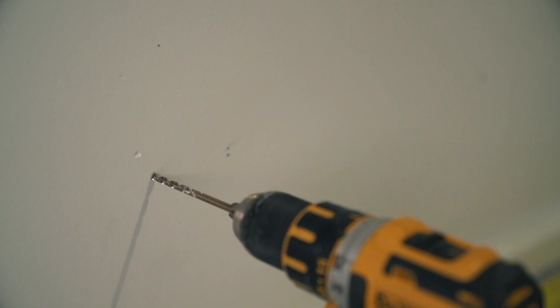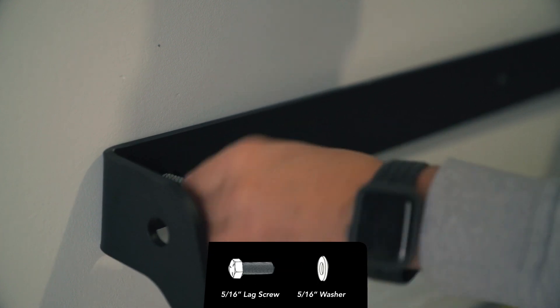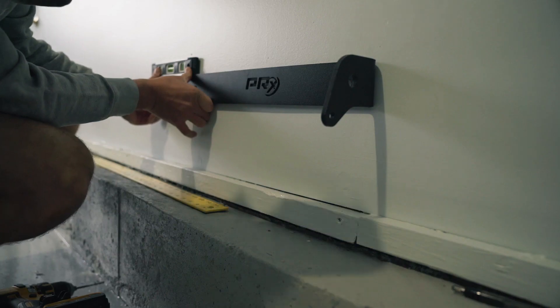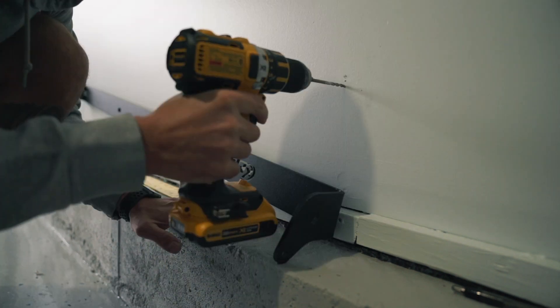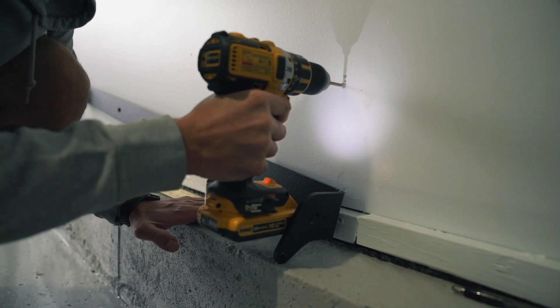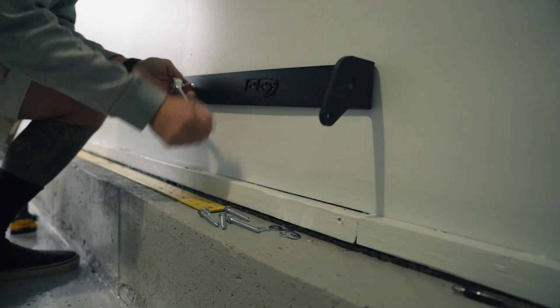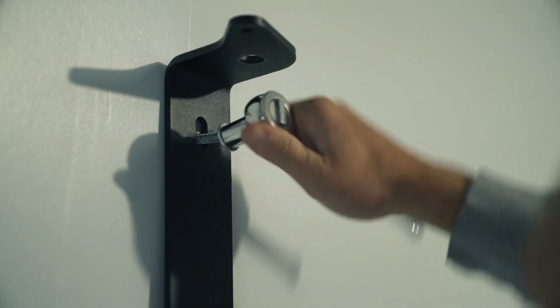Now install the bottom bracket: drill a pilot hole and attach one side of the bracket with a lag screw and washer — do not fully tighten. Use a level to ensure the bracket is level, then drill another pilot hole on the other end and attach with another lag screw and washer. Do not fully tighten. Repeat this for the rest of the holes.